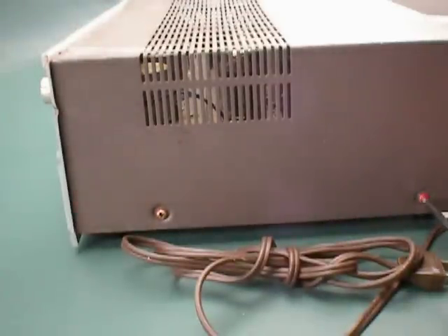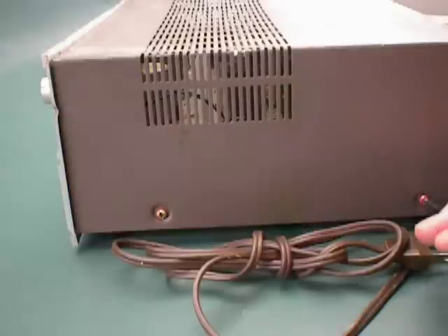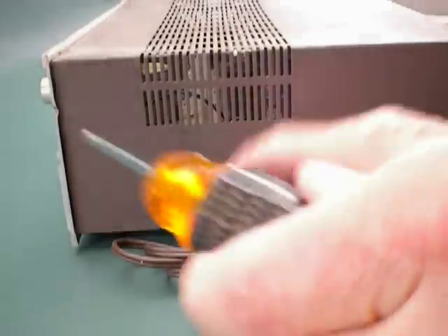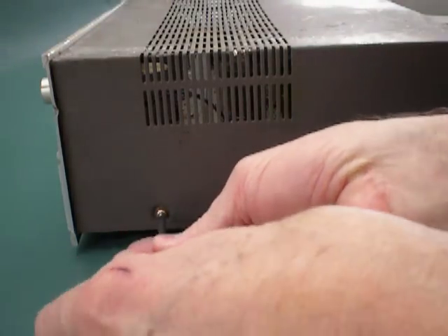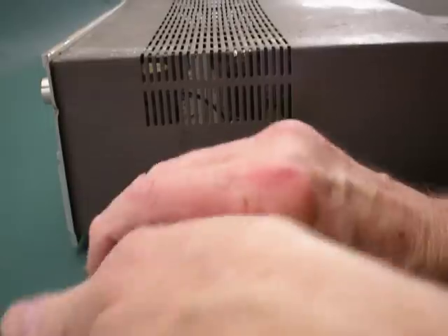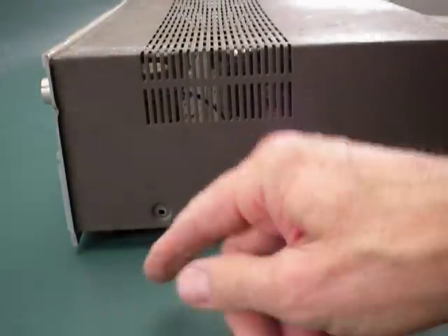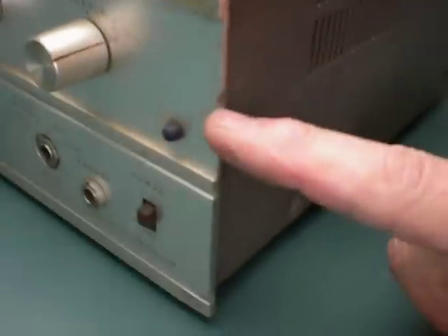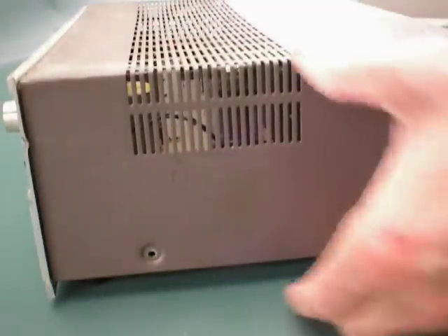Interesting — there are these red screws. I'm not sure why the screws are red here, on the side. Taking apart the other side too. Why would they have red screws on this? There's a ding right here, and it looks like it's bent in a little bit at the bottom corner on one side.